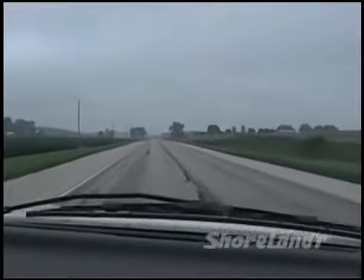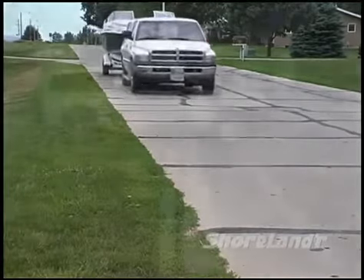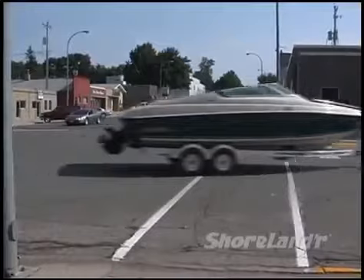Another thing to remember is that your trailer has a tighter turning radius than your tow vehicle, so be careful making turns and don't cut corners too tightly. Running over curbs can do serious damage to your tires.